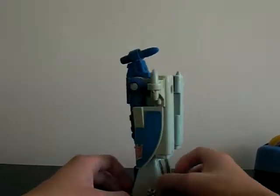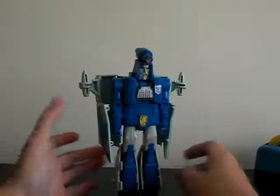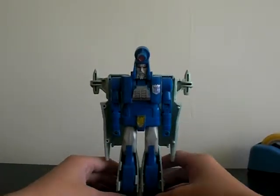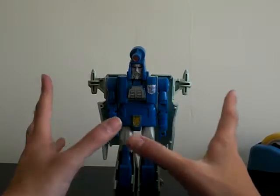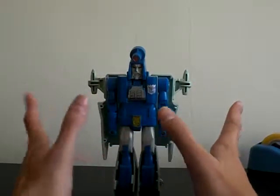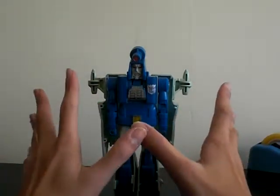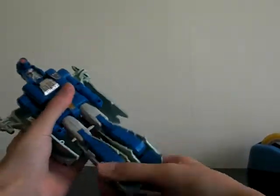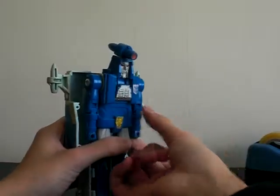Scourge, incomplete with nothing — no accessory — but I still really like it. Very soon I'll get the G1 Cyclonus, and I'll have the trio all here, so very cool. Really nice figure, it looks good, but the articulation sucks.